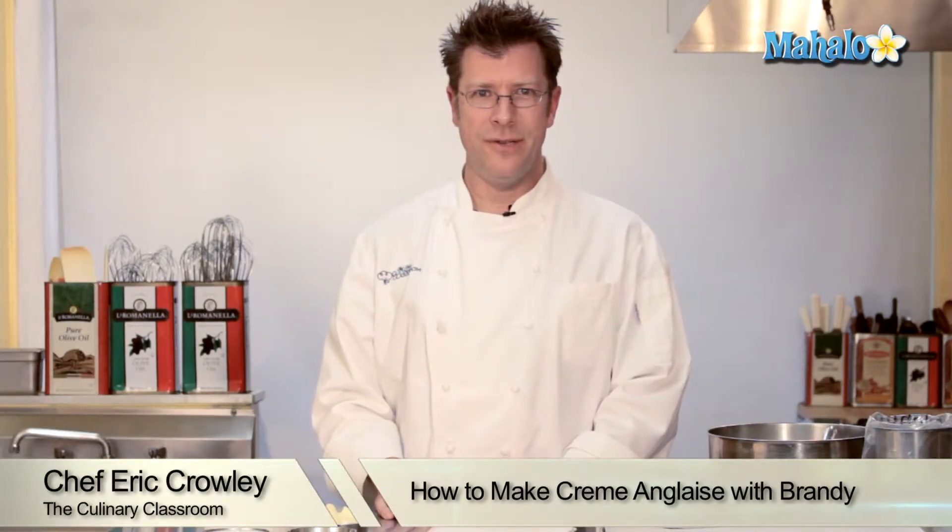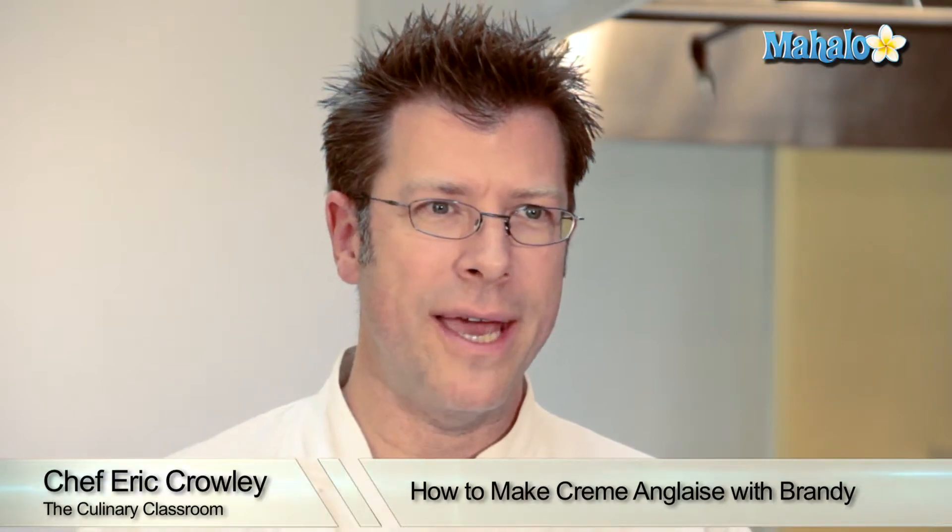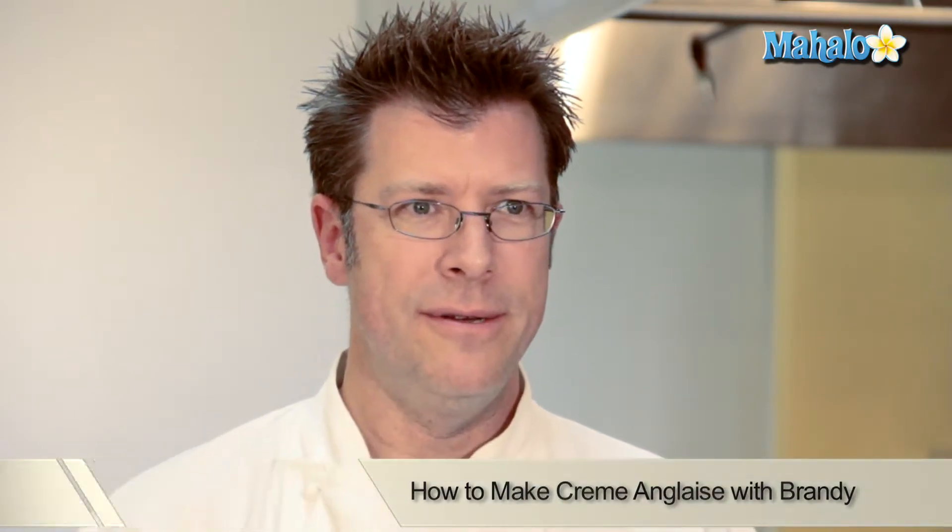Welcome. I'm Chef Eric Crowley, owner of the Culinary Classroom in Los Angeles, and today we are going to be making a creme anglaise with brandy. Let's get started.